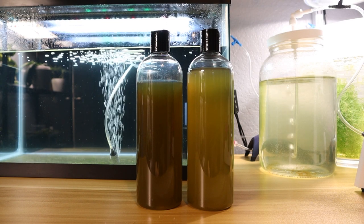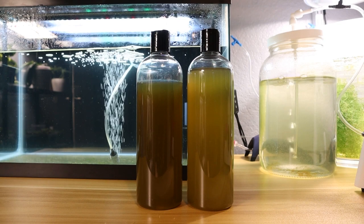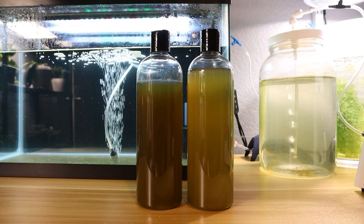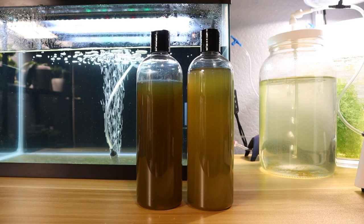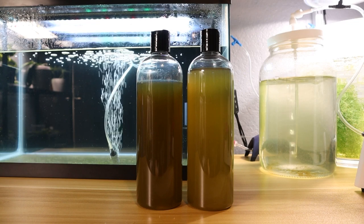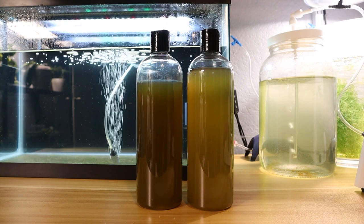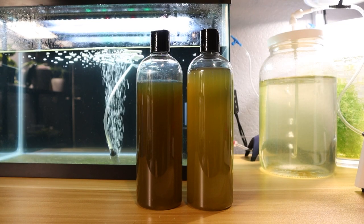Finding a good clean starter culture of Isocrysis is very important. It's easily contaminated, so a strict sterilization process is very important if you want to grow more of it. If you want to get the cleanest possible starter culture you can order from colleges or universities, but they're going to be super expensive — hundreds of dollars for 16 ounces or even less. So instead, we just buy from hobbyists to save money.